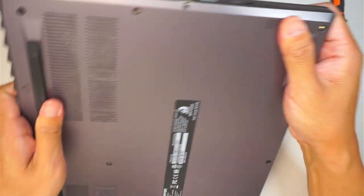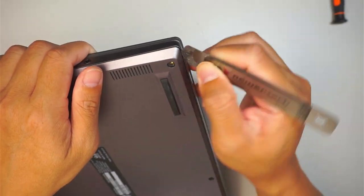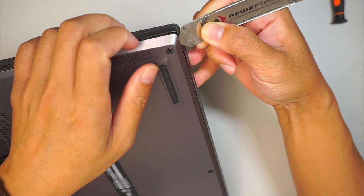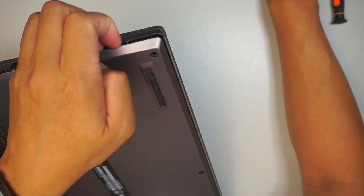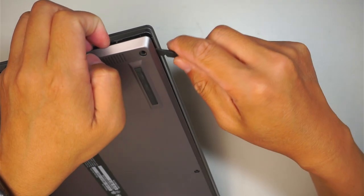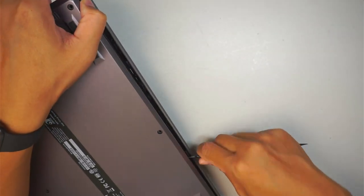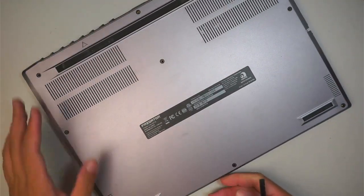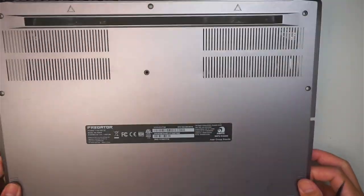Once you have removed all the screws, what I like to do is get a metal prying tool and go in between that little gap right there. The next step is to use a plastic prying tool so that I do not make a scratch on the laptop. Run it across the line here and separate the back cover by removing it straight up.